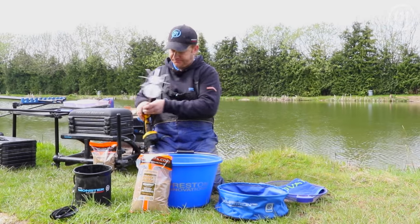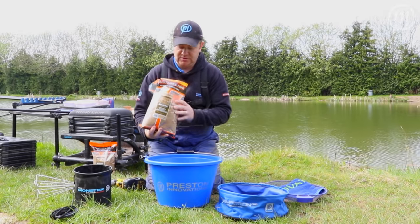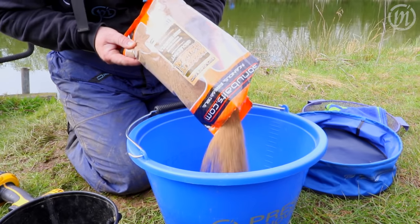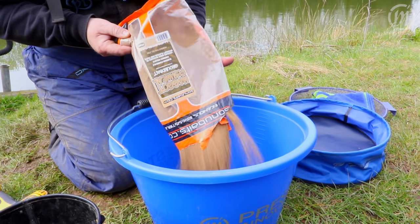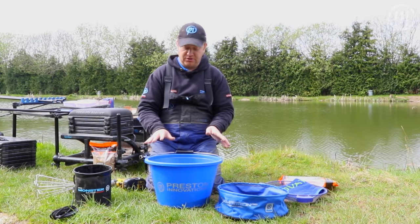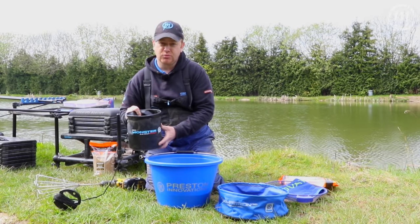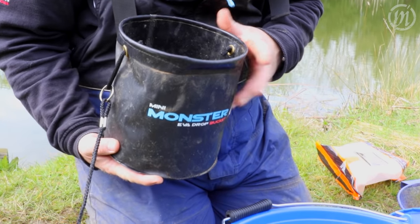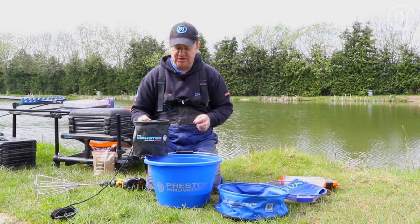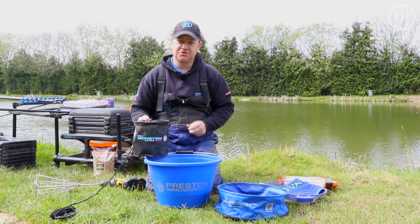Pop the whisk in the drill, then empty the contents into the bucket. That's a lot of groundbait, so it's the perfect opportunity to use the whisk. Add some water a little bit at a time — you can afford to put quite a bit in to start with because it is going to absorb some — then add a little bit more as we whisk until we achieve the right consistency.